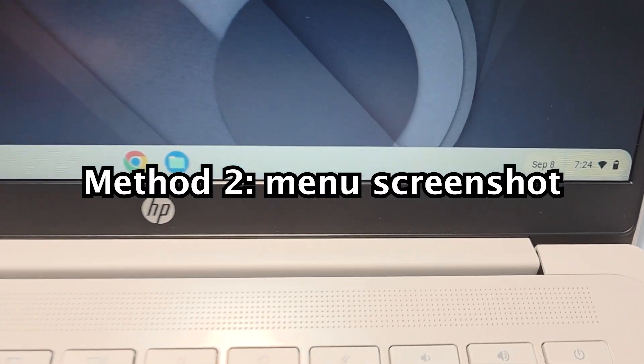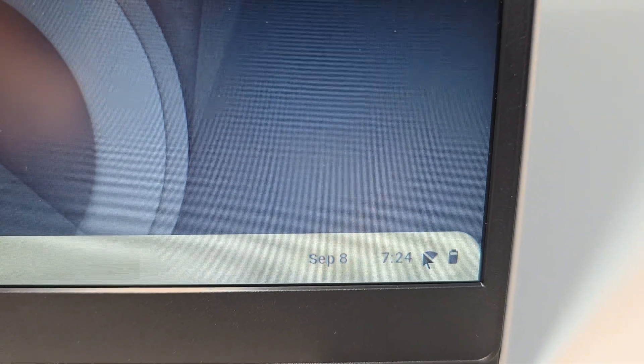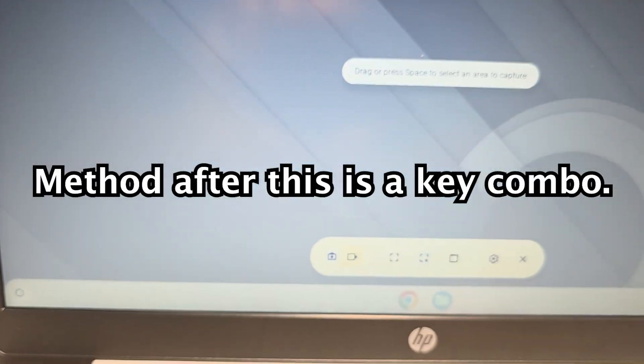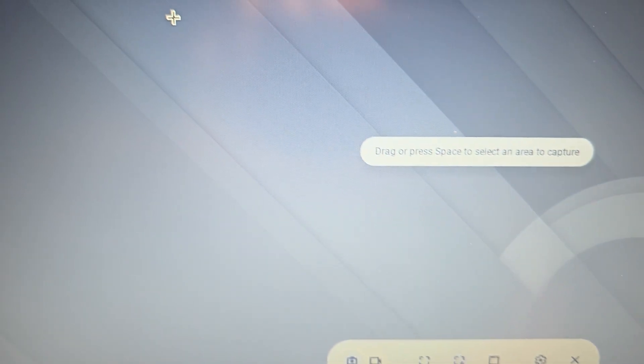The second way works for all Chromebooks. You see this bar on the bottom right corner with the clock, the wifi, the battery — just press there. Press on screen capture. You'll see it brings up the UI. You can drag with your mouse and capture a certain part of the screen. To capture, just press here.